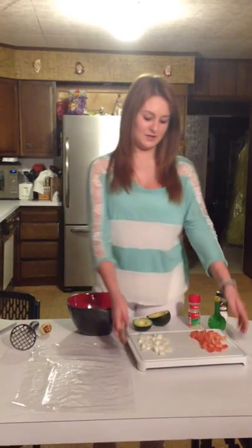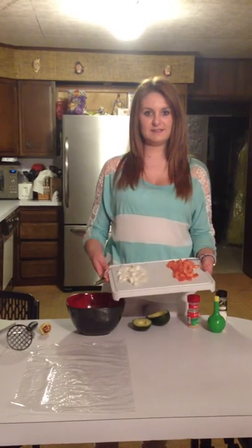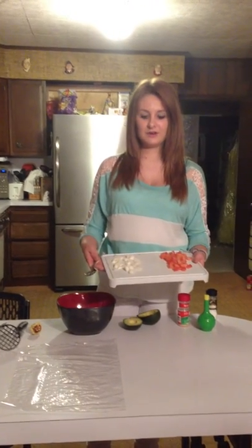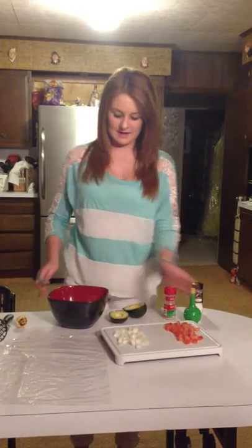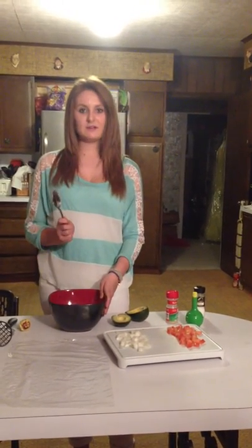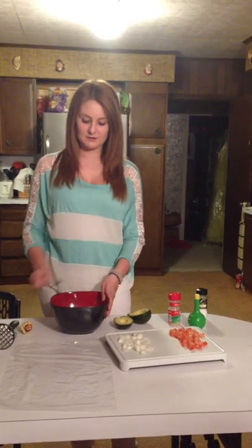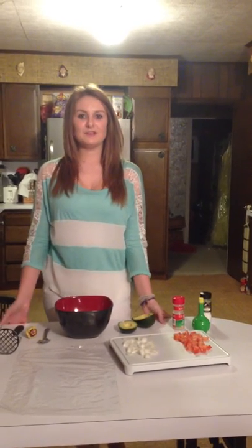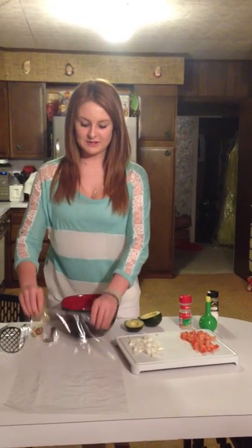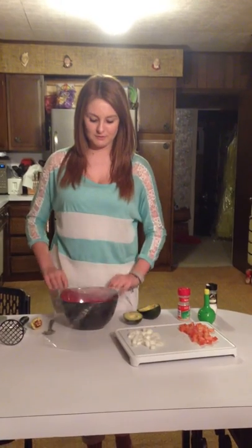Now that you've done that, you're ready to add your final ingredient, which would be your tomatoes and your onions. After you've done that, you can just mix it all together with a spoon, and it'll be nice and mixed together. After you've done that, you're ready to place your saran wrap over the bowl and just stick it in the refrigerator until it's cooled down enough to be enjoyed.